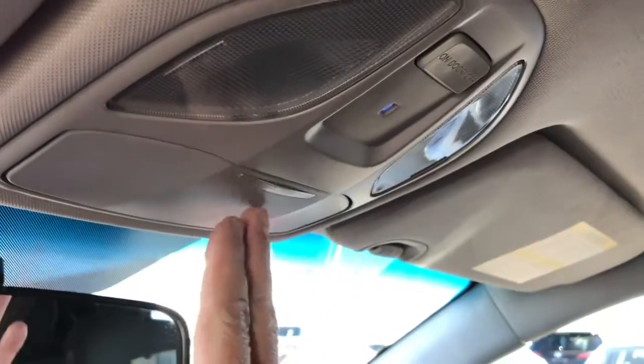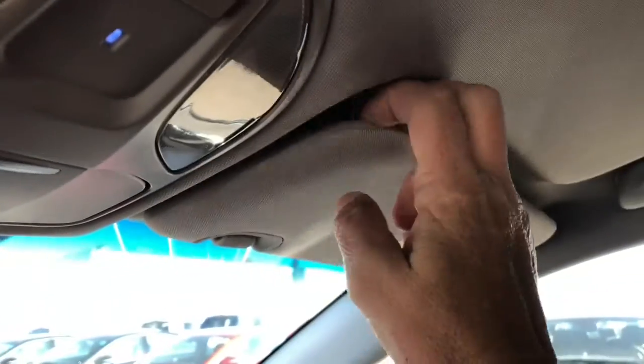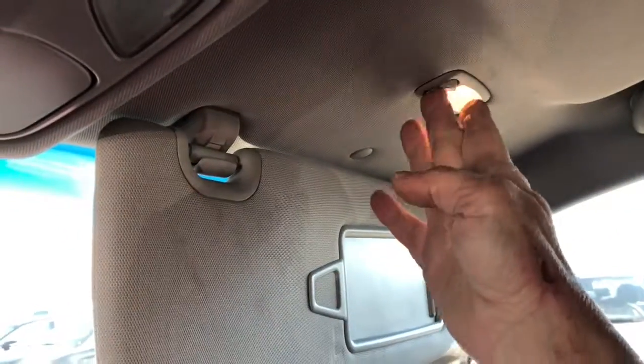Up at the top on your roof is where you can have your lights and there is a little area for your sunglasses. Over here there's also a light just above your sun visor.